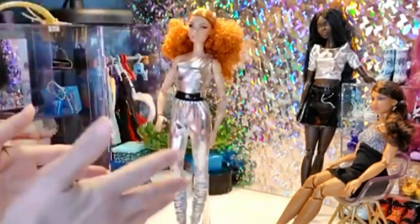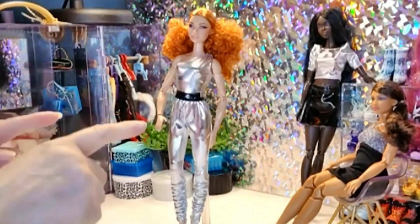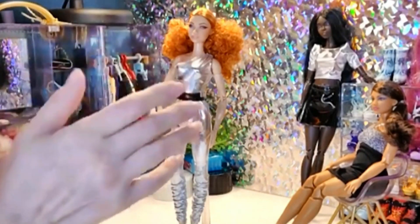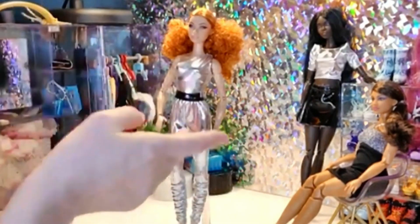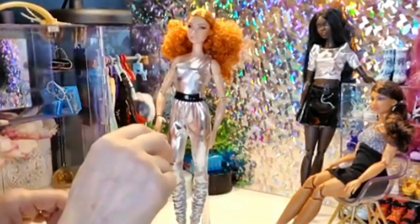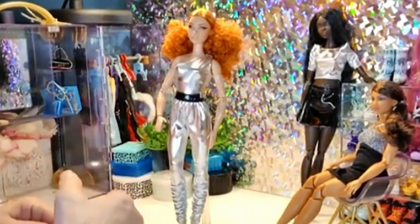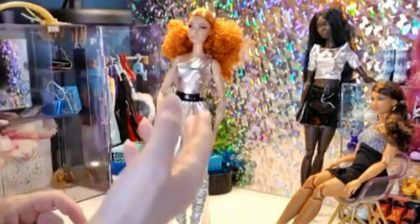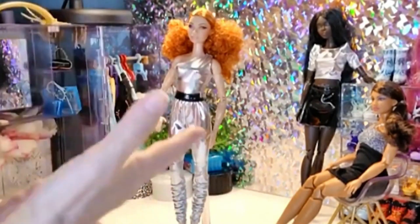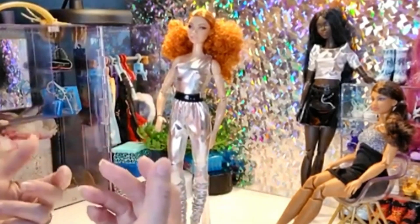She is a regular height doll on a made-to-move body. Her face sculpt is the Heidi face sculpt. In case you haven't watched my other videos, the Barbie Looks line Barbies are all made with their very own unique face sculpt — you will not have seen their faces on another Barbie previously, prior to their release. They are all quite beautiful, and I'm hoping they'll give other Barbies these looks.